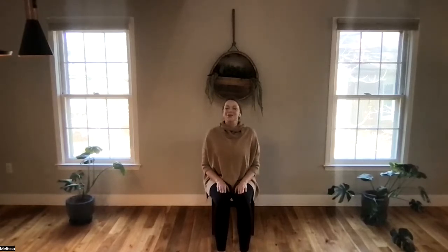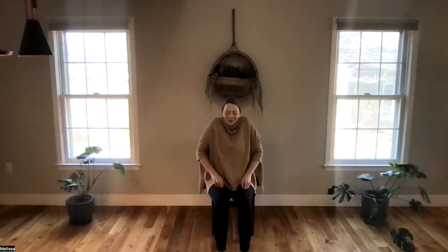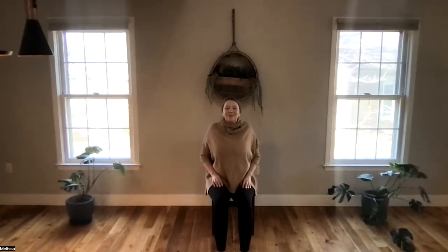Starting with three shoulder rolls. Begin to take your shoulders up to the ears, creating a nice large circle, then relax your shoulders as you exhale. Take your shoulders up and back down.